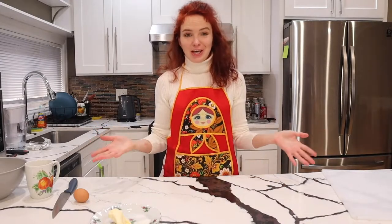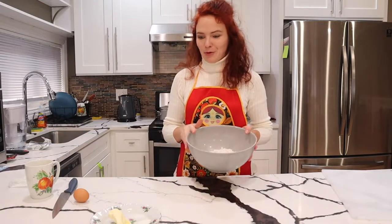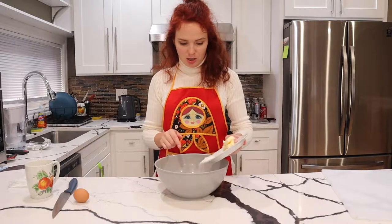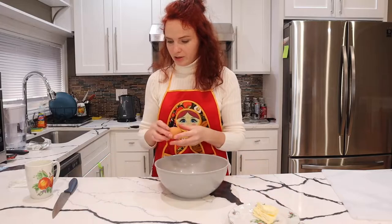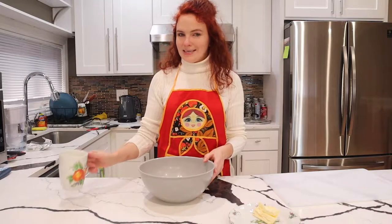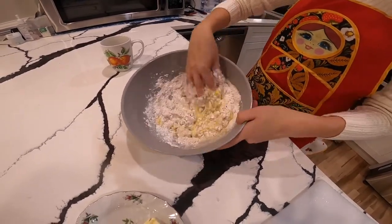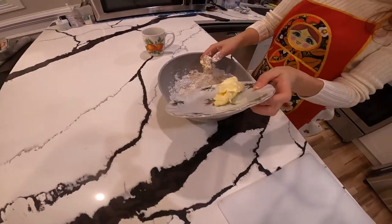While our potatoes are cooking, I'm going to start on the dough. I've already poured some flour in a bowl and I'm just going to blend in the rest of our ingredients: salt and sugar. I'm going to add the butter a little bit later. First I'm going to add the egg and then some warm milk, and let's start mixing everything. Now I'm going to add the butter.